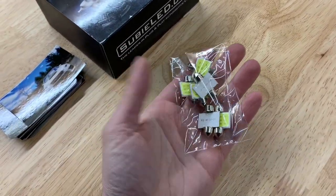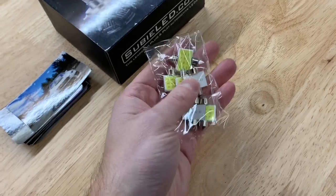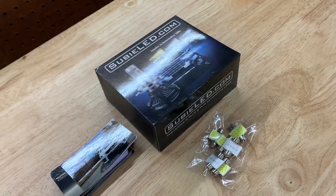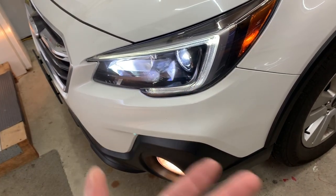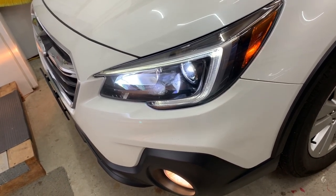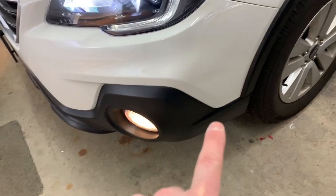They were also kind enough to send me some interior LED bulbs, so I'm going to see if these fit and throw them in. I don't know if my wife's going to like them, but I appreciate it. She loves the fog lights — she says she can see so much better at night, the cutoff and color everything looks great. So thank you again to Subie LED, and now I'm going to show you how to install these.